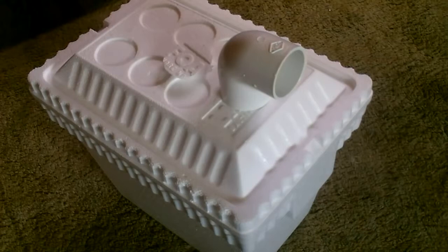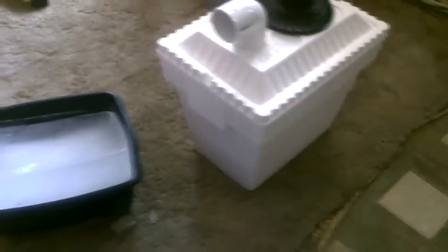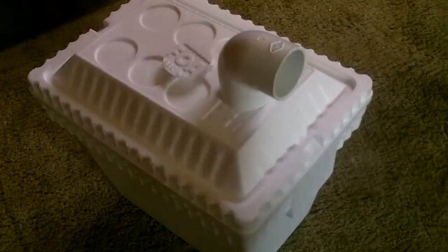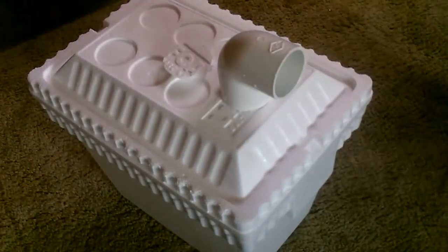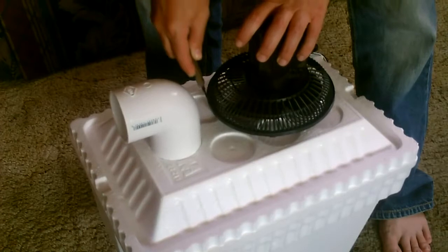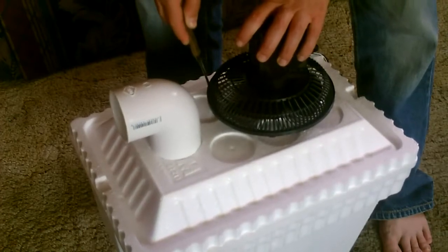Now we're basically going to do the same thing with a fan that I'll mount right behind it. And you just fill this sucker with ice and you're going to have lots of cold air coming out of there. Again, just follow the line, angle it in slightly.